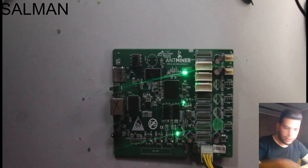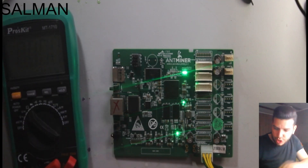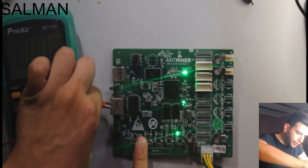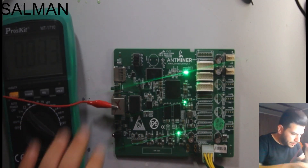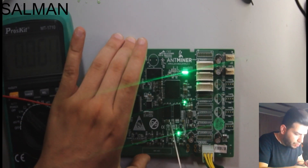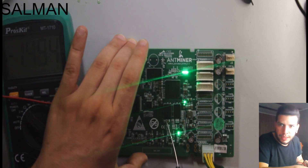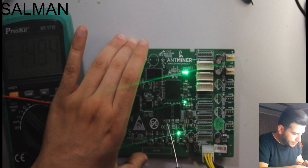We also need to test by measuring the voltage on the memory. On the capacitor of the memory we should have 1.5 volts. Yes, that's 1.49 volts, which is good.